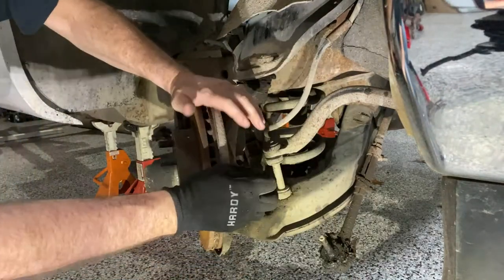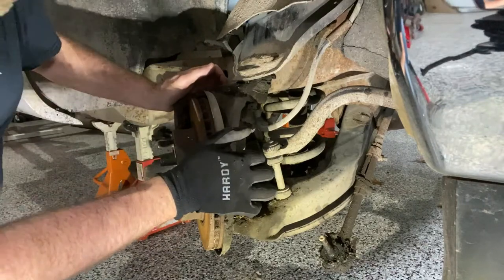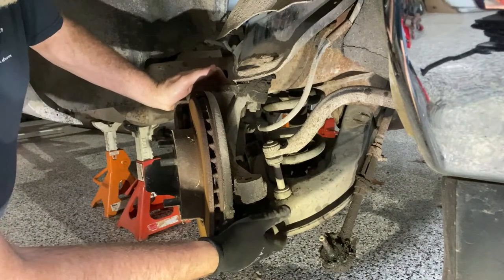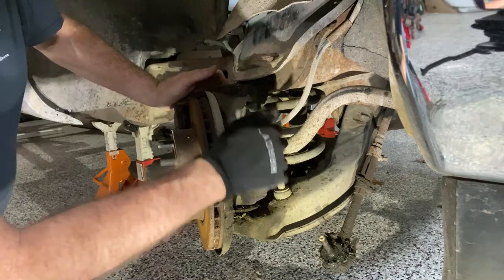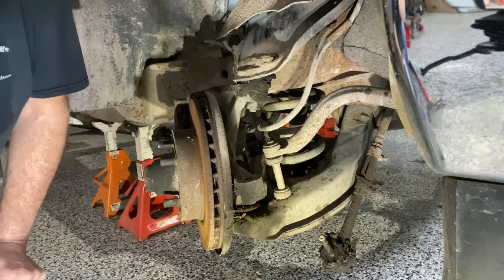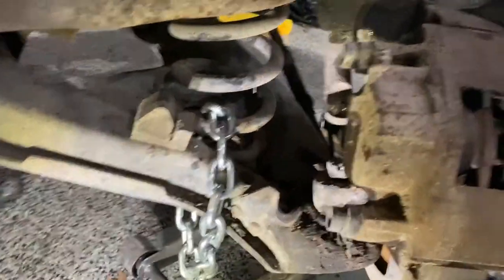We have the tie rod off now, so we can get to the nuts that hold the spindle through the upper and lower control arms. We'll loosen them just a bit, put the jack under the lower control arm, and jack it up just a hair to take some of the compression off that spring. Then we'll take the nuts off, and in the meantime I'm going to run a chain through that spring to the lower control arm.